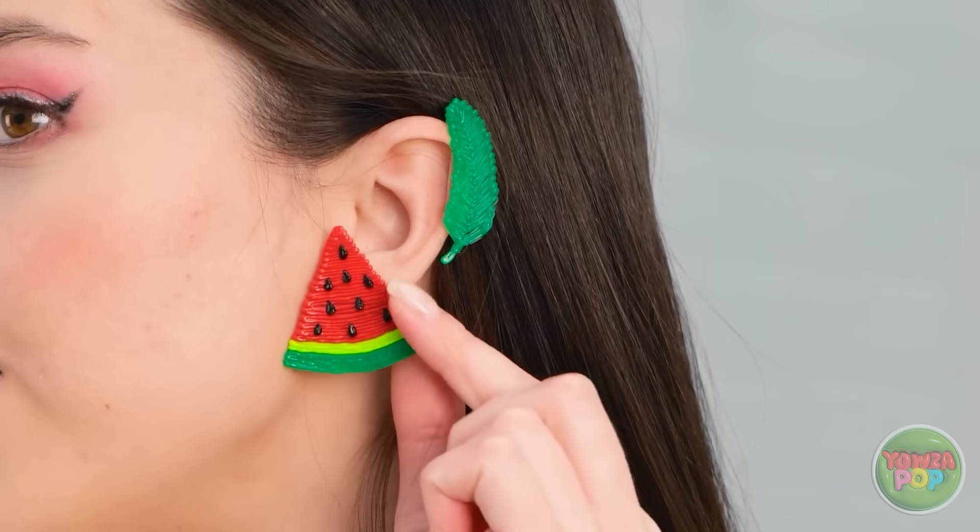Wow, these look great! I wanna be a plumber! I knew it!